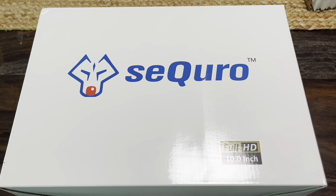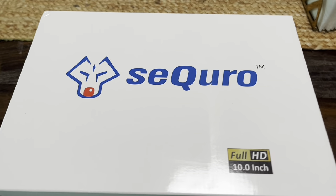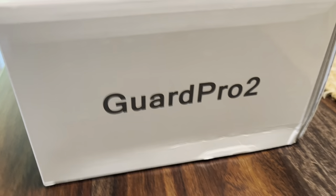Hey, good day everybody. These nice folks from Sekiro sent me this security camera to do an unboxing review on. This is the Guard Pro 2.